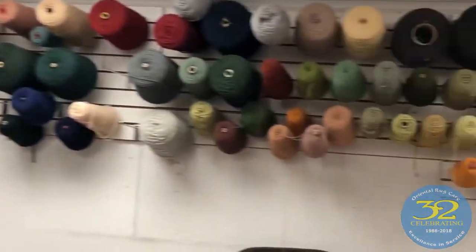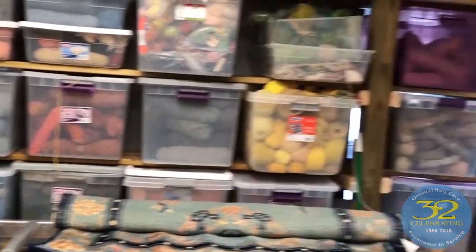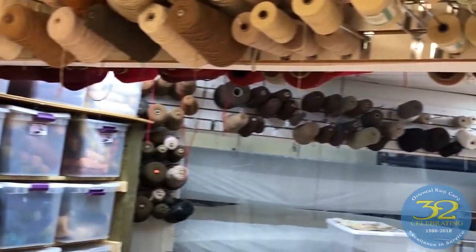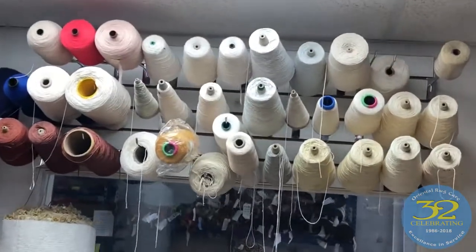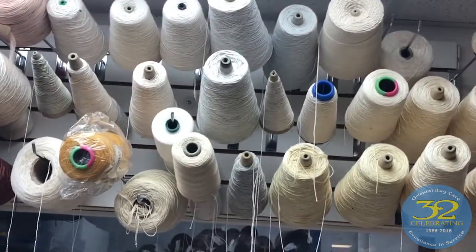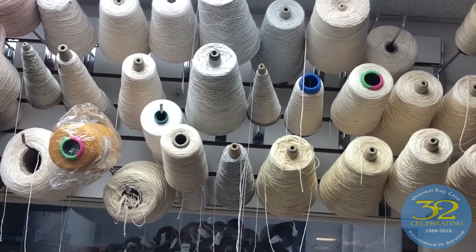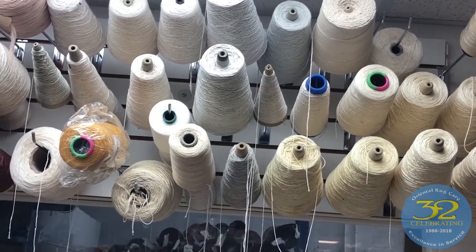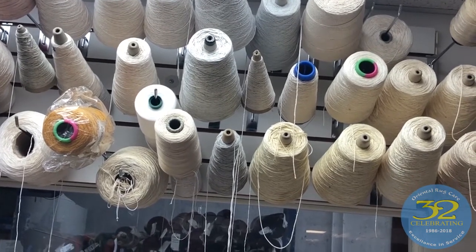We have a large variety, and we're a very serious rug repair company. We have tons and tons of wool, and I'm always happy to show off my silk collection here. They spend a lot of time collecting silk from overseas sites, from all different places, so we can do fringes by hand for silk rugs that require a variety of colors.